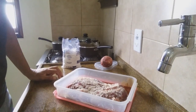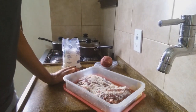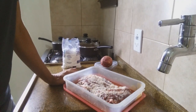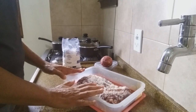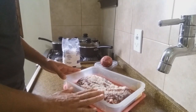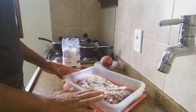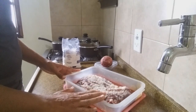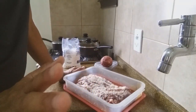Olá pessoal, tudo bem? Espero que estejam todos bem. Quero trazer nesse vídeo como preparar uma carne seca, sua carne seca. Aqui eu praticamente adiantei — isso foi ontem. Eu salguei mais de um quilo de acém. Você pode fazer sua carne seca com a carne que você achar melhor.